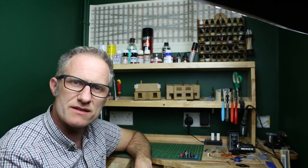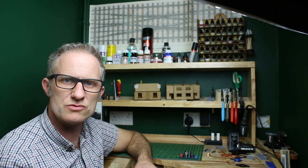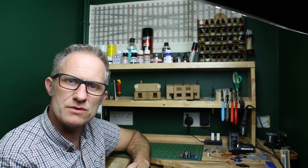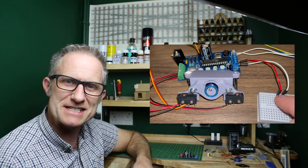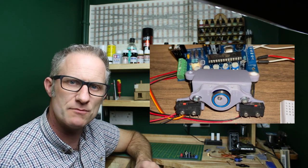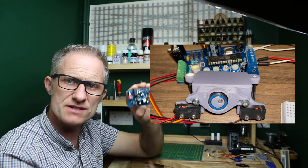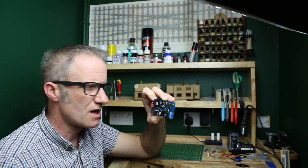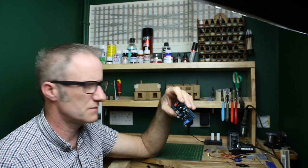Just to mention one other thing: there are outputs from the servo control board which will drive LEDs on a mimic panel, or even relays if you want to control your frog polarity with relays. I've put a quick bit of footage showing LEDs threaded temporarily into the mounting holes — you can see it working, really simple. There is also a second style of controller that works on DCC; I haven't had a chance to play with that one yet but I'll do a full review of both in the coming weeks.